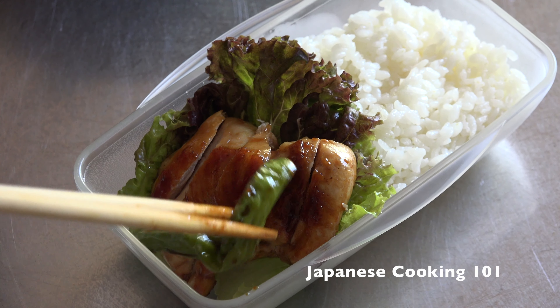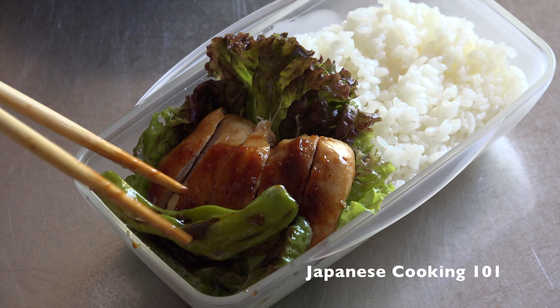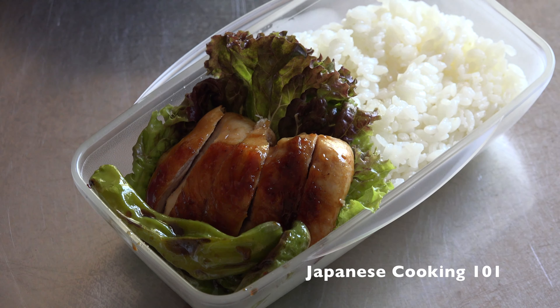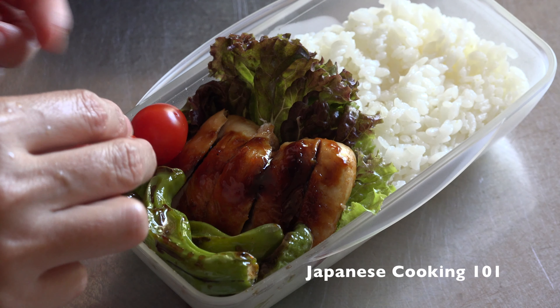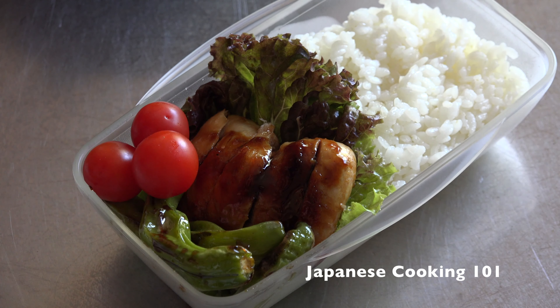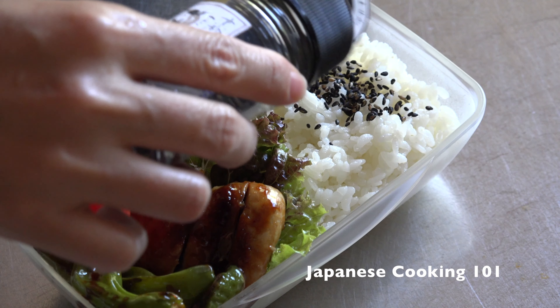Add the shishito peppers. If you can't find shishito, you can use sliced green bell peppers too. Then add the cherry tomatoes on the side and sprinkle some sesame salt or any type of furikake topping on the rice if you like.